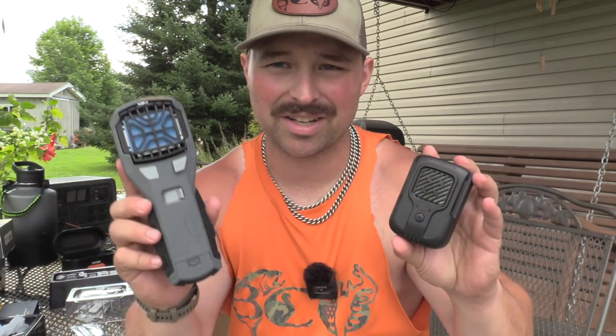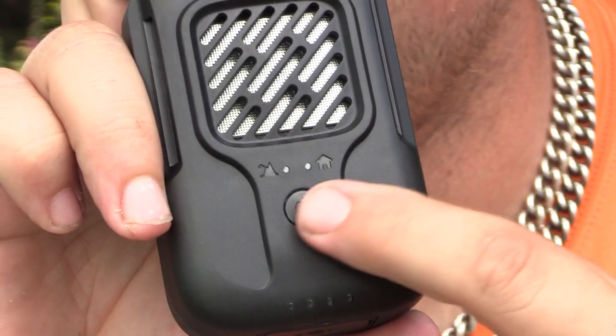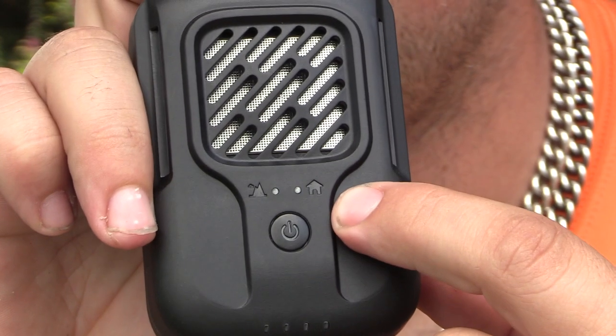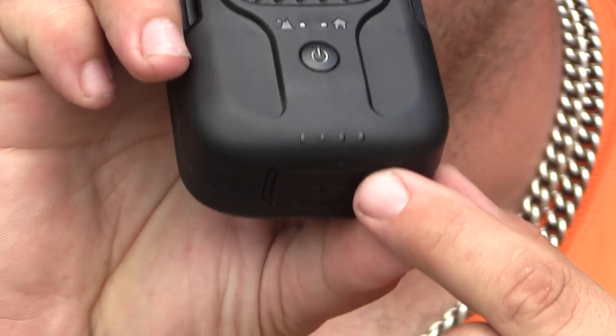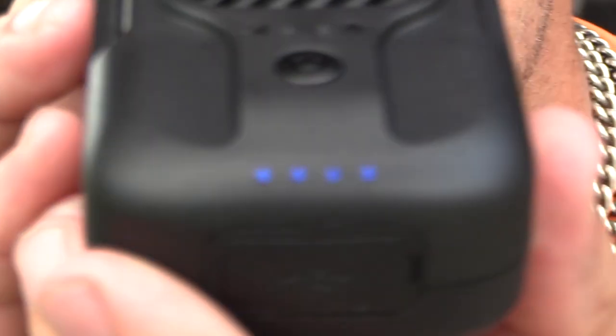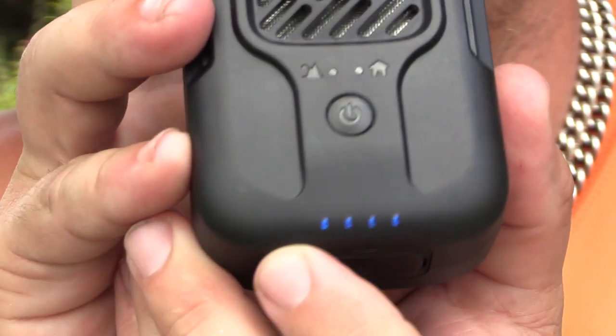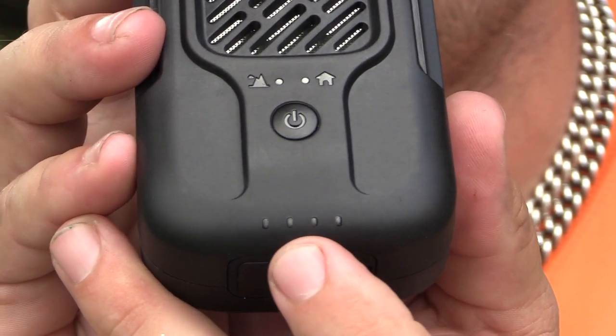If you're hunting deer and care about scent profile, you can use a Thermocell earth scent pad in this unit. I like simple things, and this is simple. Zooming in so you can see: you have two mode buttons — a house icon for indoor and a mountain icon for outdoor. There's a four-bar LED battery indicator. Right now all four bars are lit, so it's 100% charged. Each bar represents 25% battery.